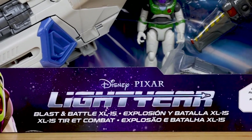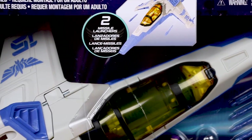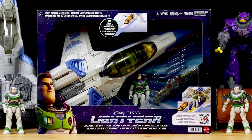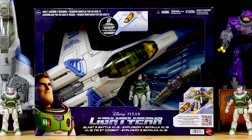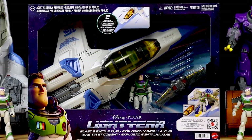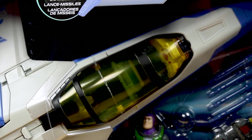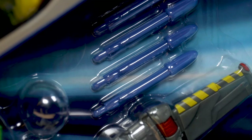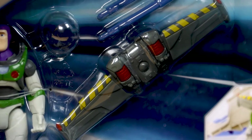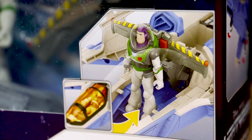Hey, what's going on my friends, Dan Taylor from DanThePixarFan.com here, back once again for another Mattel Lightyear 5-inch scale collection review. This time I'm taking a detailed look at the Blastin' Battle XL-15 ship, which came out back in April. I got it then if you saw my original Lightyear haul video, but my review for it just kept getting pushed back since I was trying to review all the initial Lightyear toy launch items while keeping up with other new releases coming out at rapid speed.